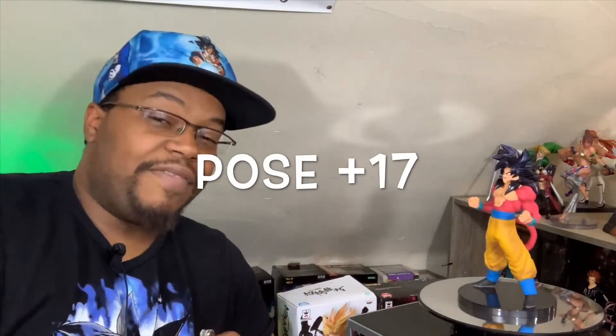His pose seems to be the common Super Saiyan 4 pose. It's interesting how he's looking down to the side — I don't know what he's looking at, but he can look at these 17 points I'm about to give him.